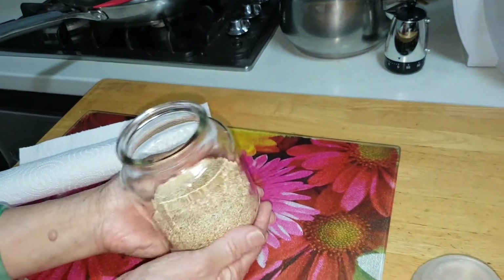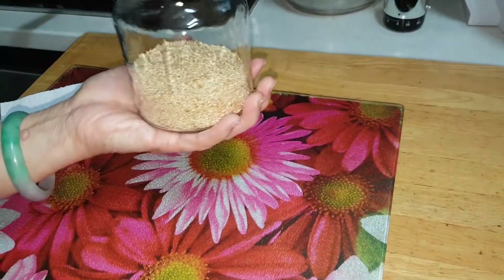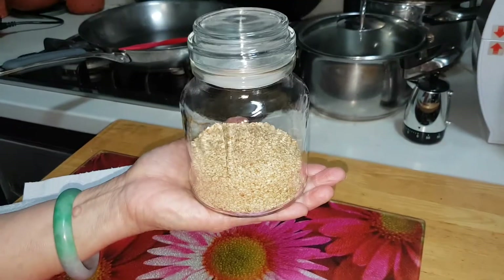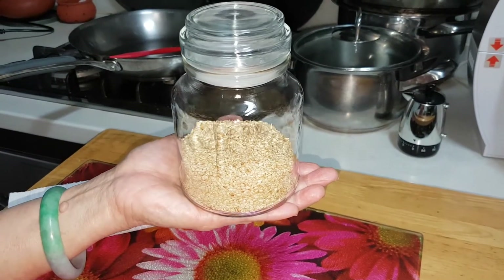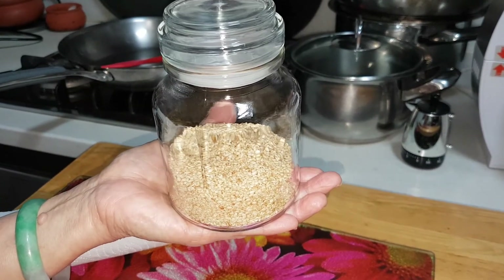So this will keep for a long long time. Put on an airtight cover — any bottle will do, collect some nice bottles. I'm Nancy, your cooking friend, giving you lots of recipe tips in the kitchen. Thank you.